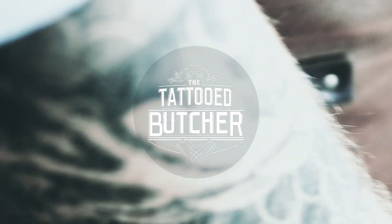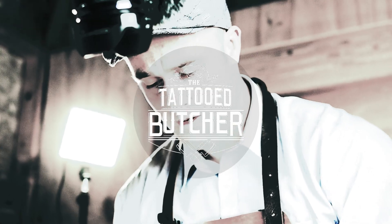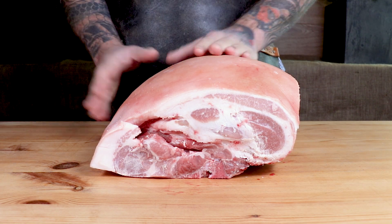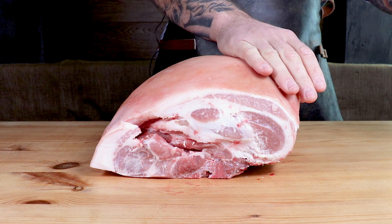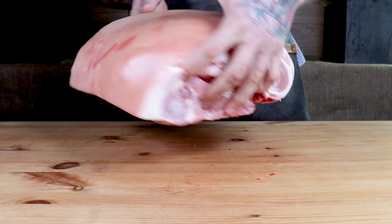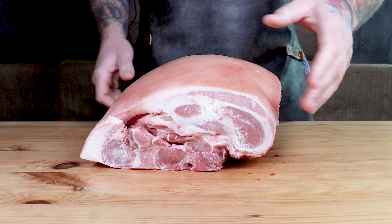Welcome back guys. Today I'm going to be demonstrating how to bone and roll a pork shoulder. For today's demo I'm using a nice piece of New Zealand pork — a square cut piece with the hand removed. You've got your hock that comes down here and your hand that comes off just here. I like to have a nice square cut with a consistent piece of fat running along it, from around a 50 to 55 kg pig, which in my mind is the ideal size, though anything bigger is fine.